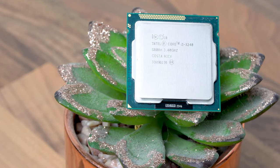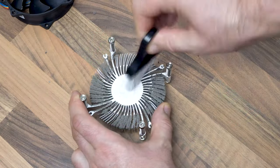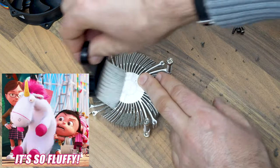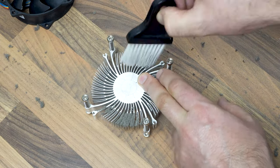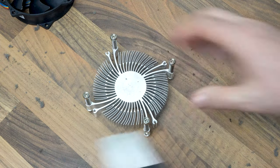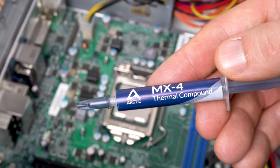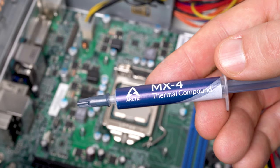Before putting the cooler back on I need to clean up the CPU heatsink — those clogged fins definitely won't be helping with airflow. I'm using a small brush to do this job. And once that's sorted I've used Arctic MX4 thermal paste to help keep temperatures under control, not that I'm expecting this little 55W i3 to generate much heat.